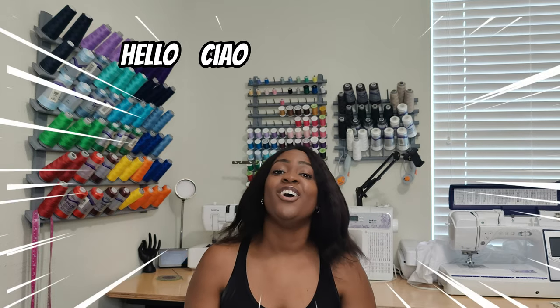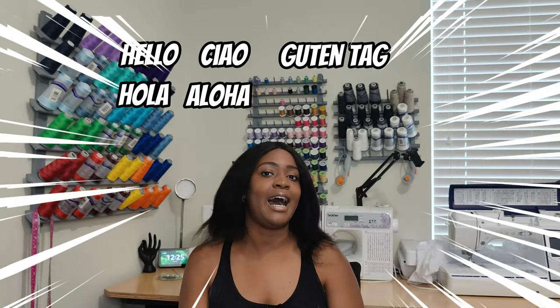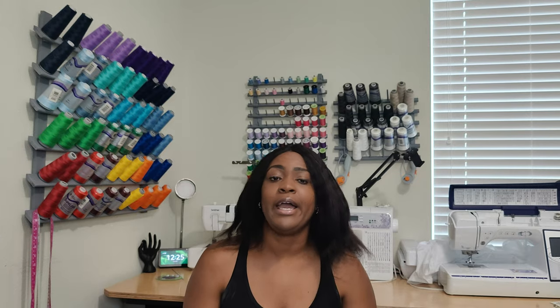Hey everyone, welcome back to the channel. My name is Rochelle from Rochelle Handmade Designs, and in this video we will be talking about All Them Pants — but Simplicity Edition. Now if you are new to the channel, hello! If you like what you see, subscribe for more. And if you are returning, you know what to do.